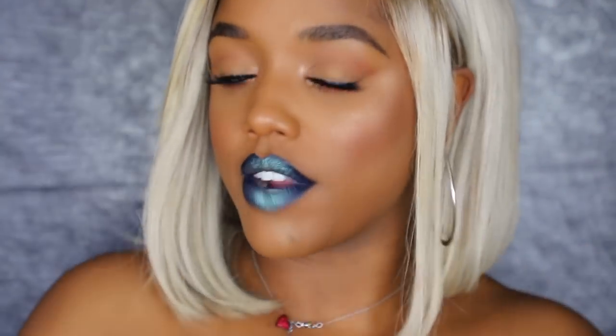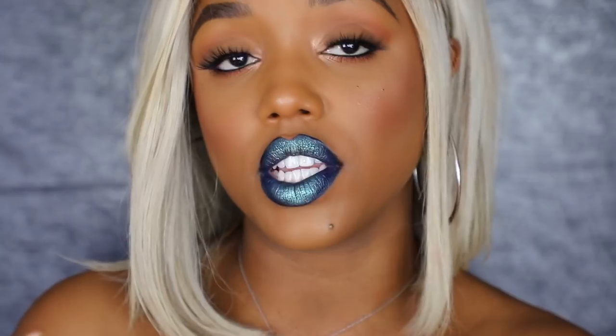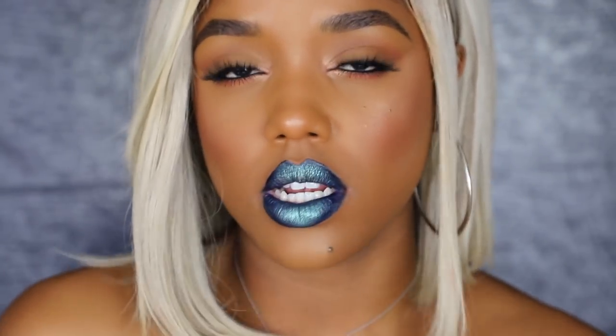This one is super fun — definitely getting mermaid vibes, and it has way more of the metallic factor than the last two I've done. I feel like this is giving me mermaid, space girl, futuristic vibes. I'm going to start using the brush now because using my finger causes the lipstick to come off on it, and when you swirl it back in the shadow it's not getting the true color. Use a brush to really make the shadow shine through and pop — though either method works, just wipe off your finger between steps.